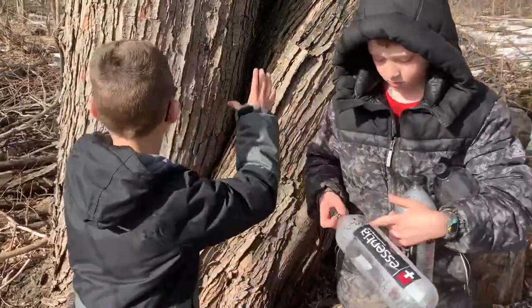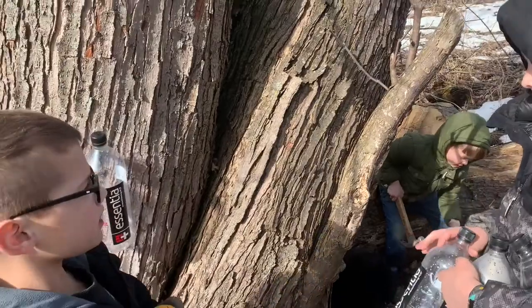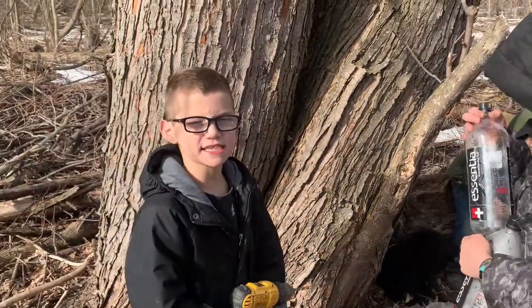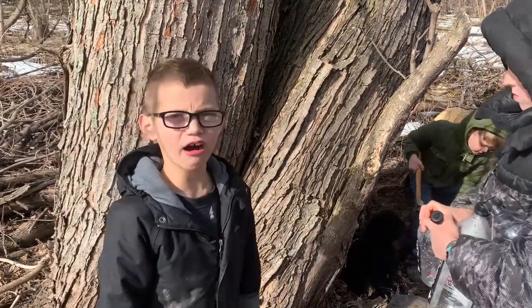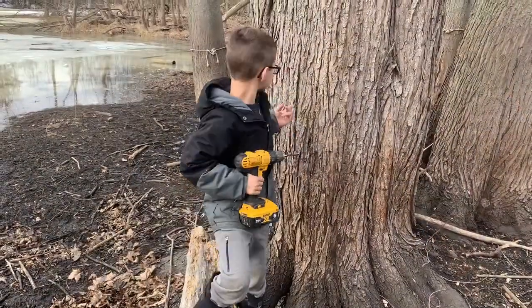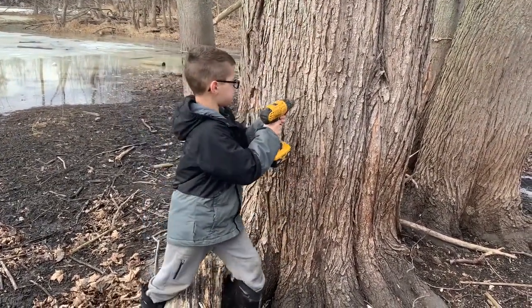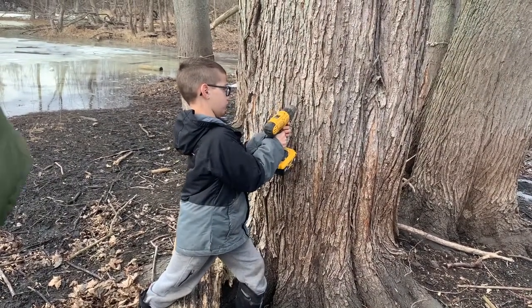So, this is a maple tree. You want to start on the south side of the tree because the sap starts earlier and then it's easier to get out. Here's the tree — we're going to be drilling it. We have to keep it like this, and then down a little bit.